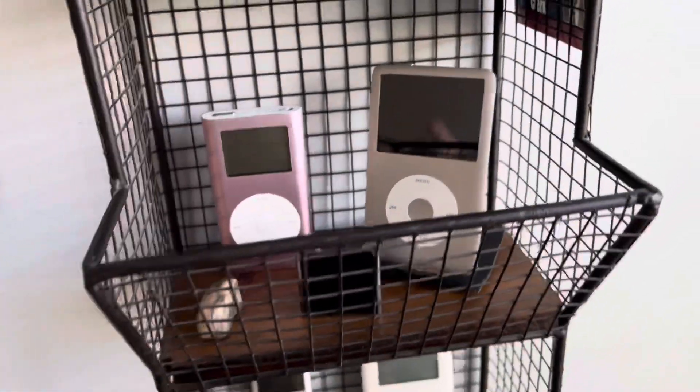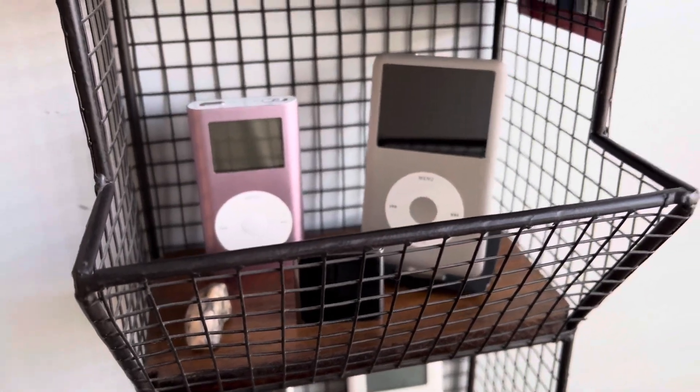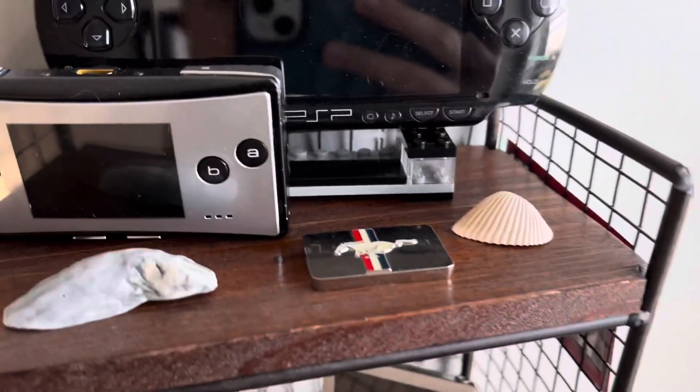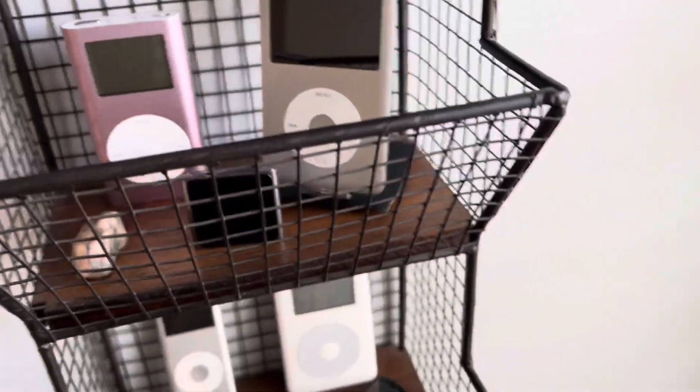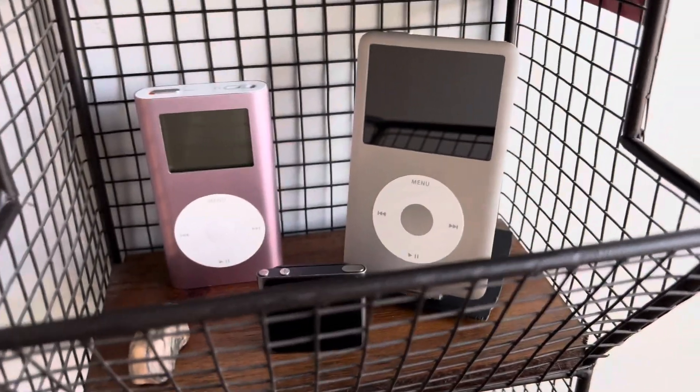Hey guys, it's Will here. Today I changed the shelves for like the billionth time this week. Up here is basically the same except the Mustang logo is there. It's just going to be a quick video — I'm going to be uploading this tomorrow, which is Saturday.